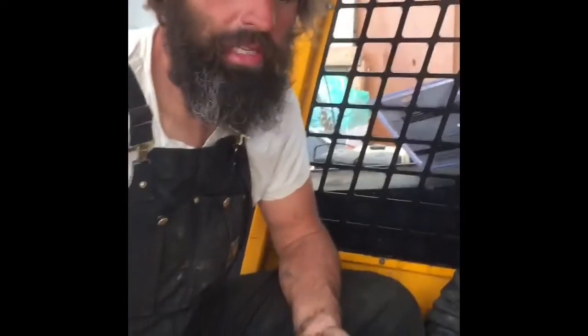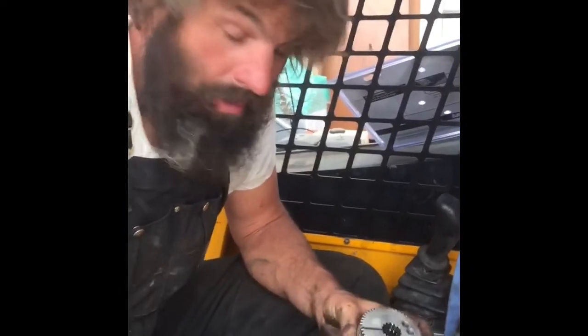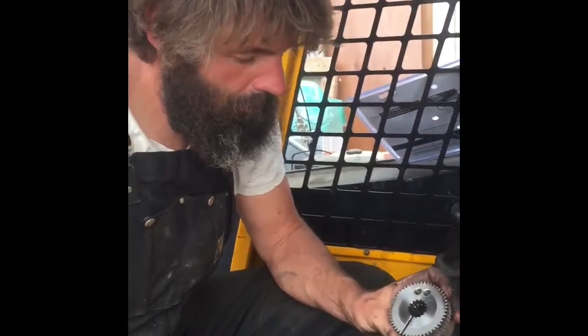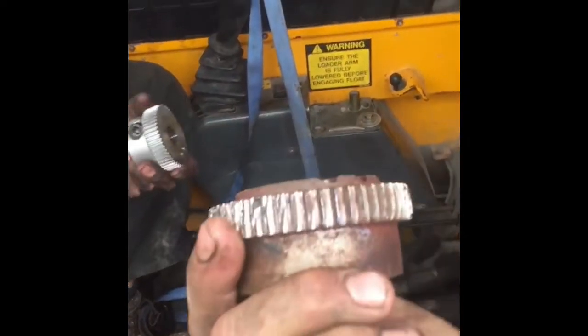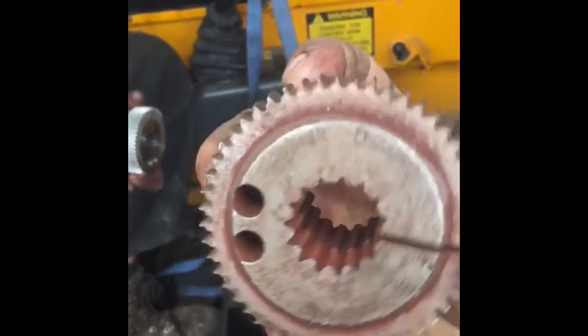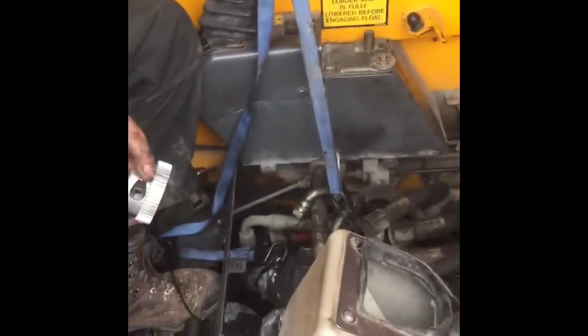We're working on a JCB 165 that randomly stopped moving and the hydraulics didn't work. The issue was the coupling between the motor and the hydraulic pump — this piece here. The old plastic coupling on the inside of the motor connected to the flywheel somehow managed to get mangled.